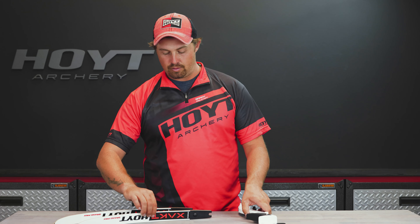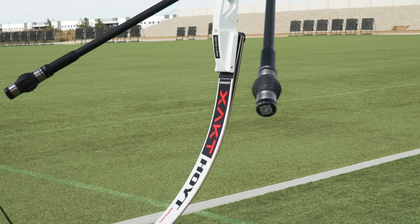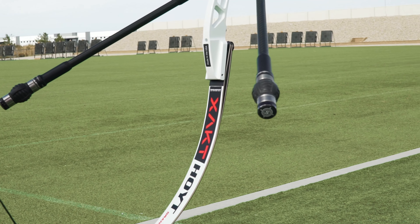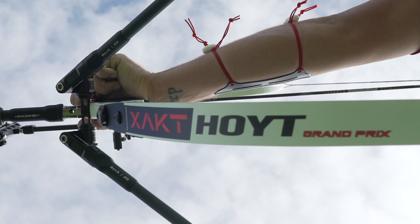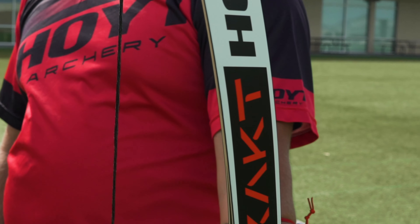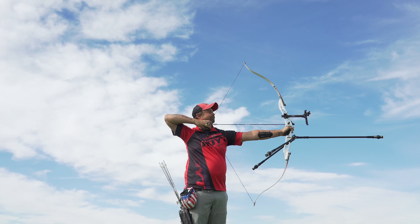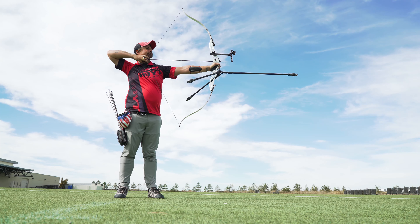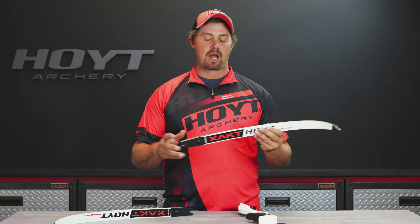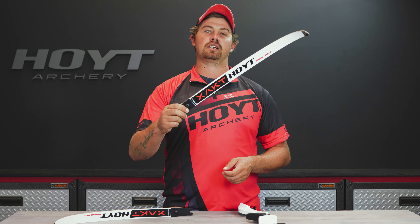What's going to come with this bow is the new Exact limb. This limb is everything you've ever wanted from a Hoyt carbon wood limb — super fast, super reliable, super strong. Probably the best entry-level limb that's out there. This limb is going to come in 20 to 38 pounds. Just an awesome little setup, so make sure you go to your local dealer and check it out today.